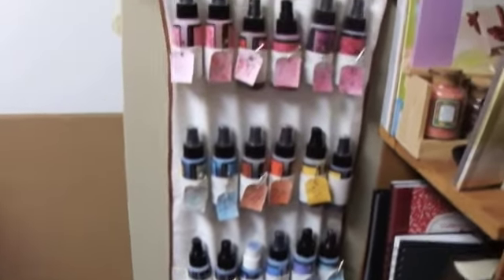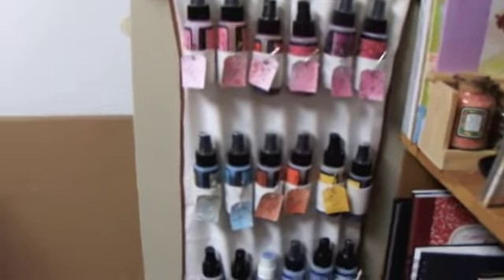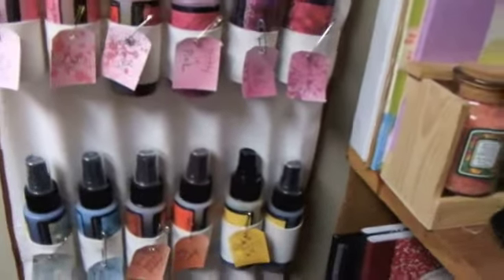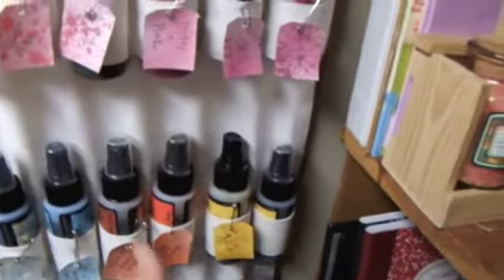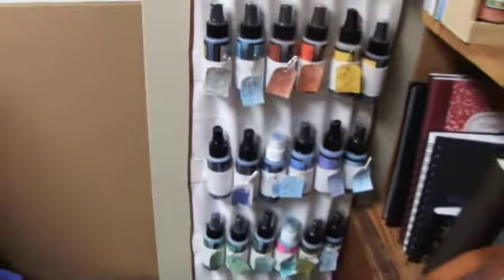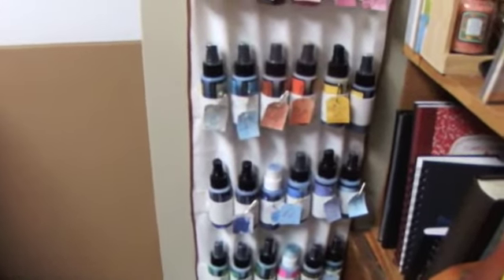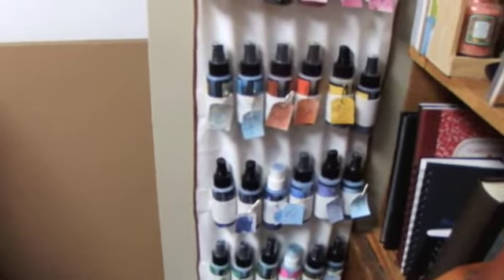I am definitely going to be able to use my Lindy's a lot more often. I found colors I didn't even know I had — in fact I have two of the same because I didn't know I had it. I ordered it again and I didn't even know I had it. Getting them all in order, I realized some are really cool and some I had never even sprayed.